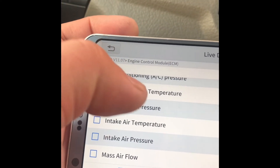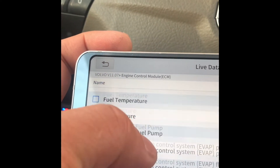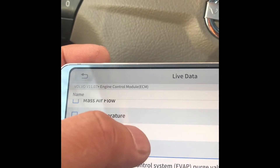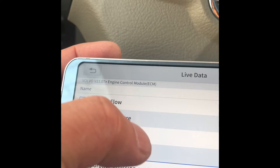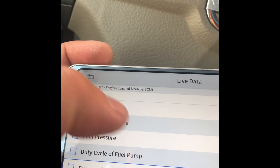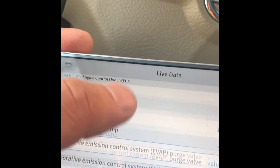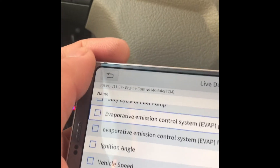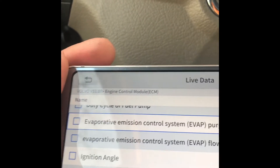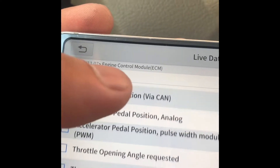You can see live data like AC air conditioning, mass air flow, fuel pressure, and even the duty cycle of the fuel pump. When I was having problems, I didn't need to hook up a pressure gauge — it's very convenient because you don't need a voltmeter, a power probe, or a fuel pressure gauge to do this kind of diagnostic.